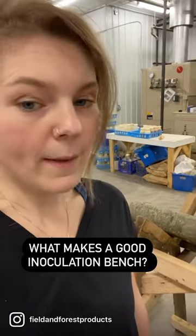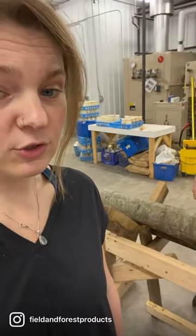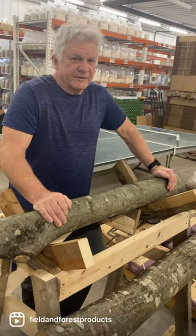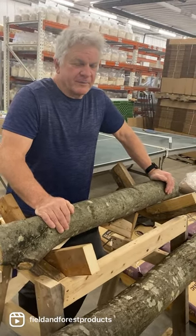Today we're here with co-owner Joe to talk about what makes a good inoculation bench — specifically how to build one out of recycled materials for a one-person operation.